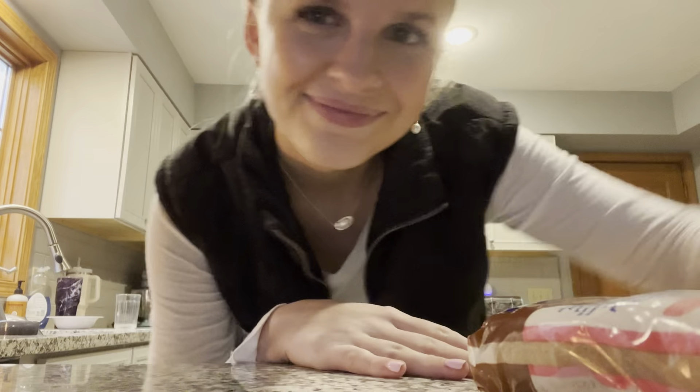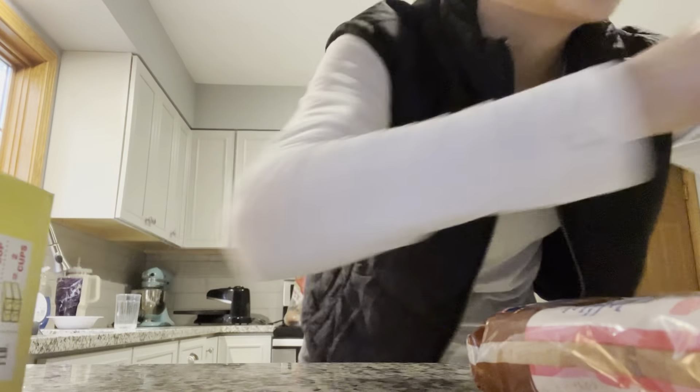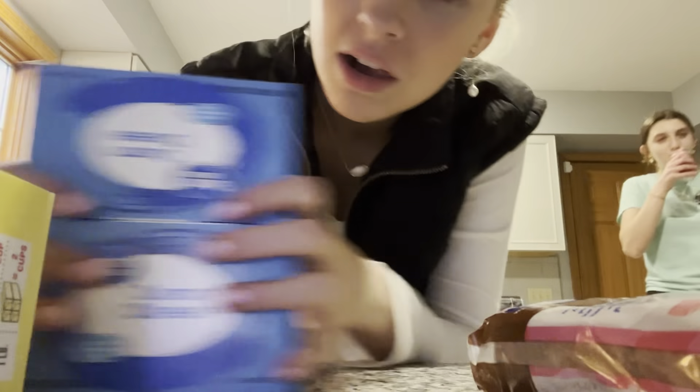We're back and I forgot that we had to vlog — whoopsie. Here's a little haul: brown sugar, very hard. Butter, cream cheese, nutmeg, a little cookie things, cabbage sugar, and pumpkin puree.